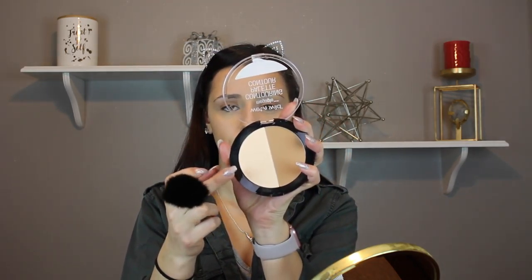Now to set the concealer, I'm going to use my Wet n' Wild Contour Palette in the shade Caramel Toffee. I'm going to take my Hakuhodo brush and this yellow banana powder to set it. Then to set the rest of my face, I'm going to take the other shade of the contour palette called Dolce de Leche — this pale shade on my Sonia Kashuk No. 1 brush — and set the rest of my face.